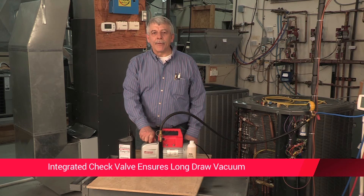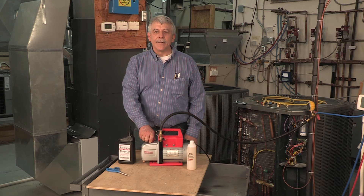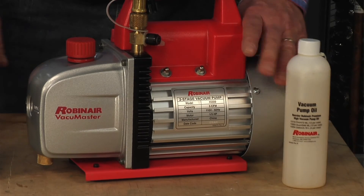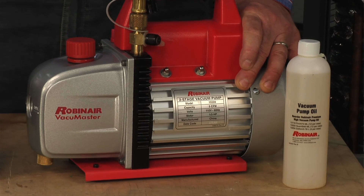Perhaps you are running the pump overnight — and power is interrupted. The integral ball check valve prevents the oil from backing up into your system. The motor is a one-third horsepower motor, tested for quality and durability to ensure it will start every time in hot and cold weather.